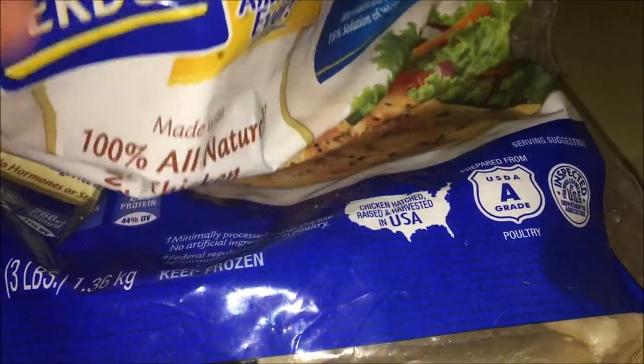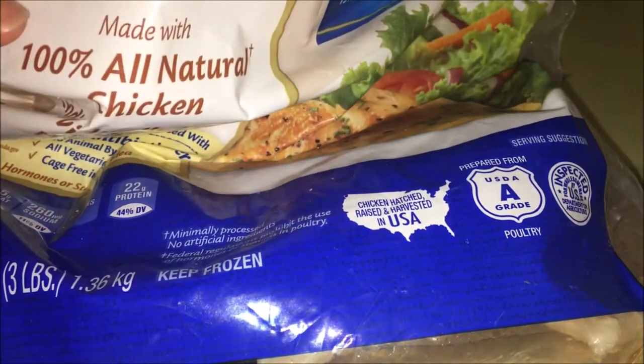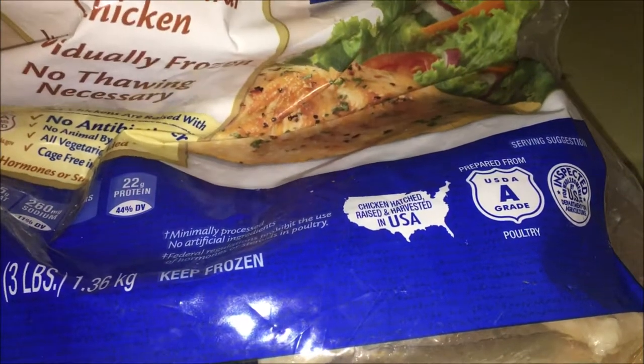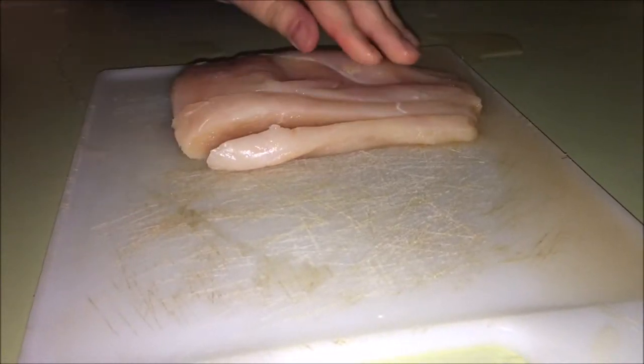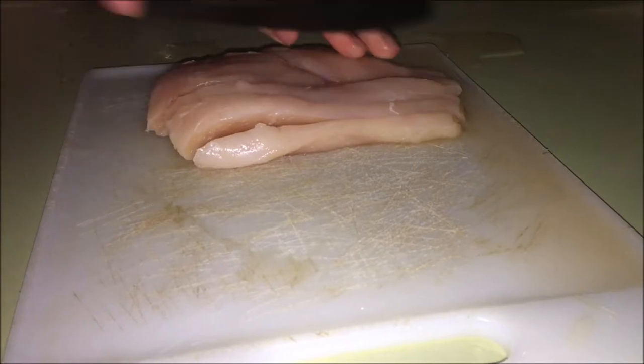I'm going to be using two pieces of frozen Purdue chicken. I'm going to be cutting the chicken into strips and then cutting them again to make them into little squares.